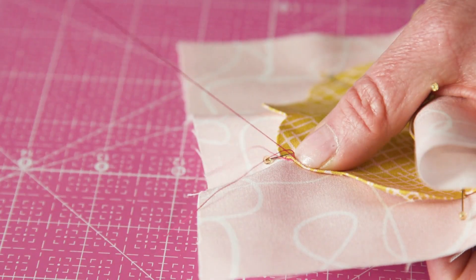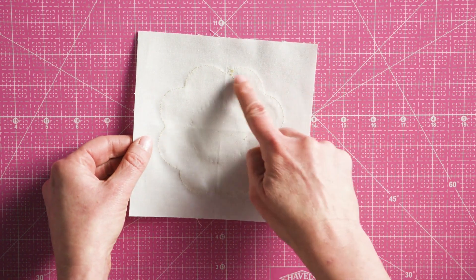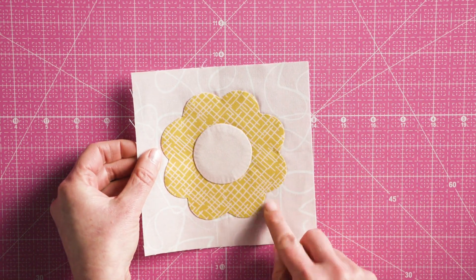Using a blind stitch, work your way around the shape. Once complete, secure the end of the thread using your preferred technique. Use a coordinating thread so the stitches blend with the appliqué shape.